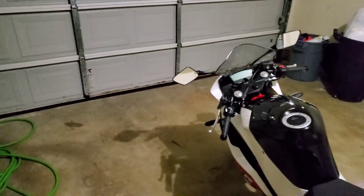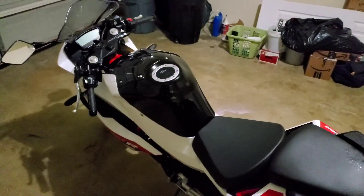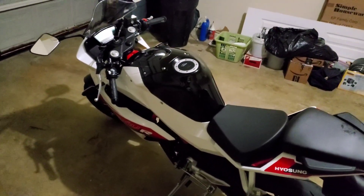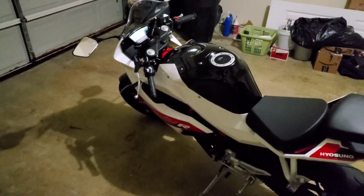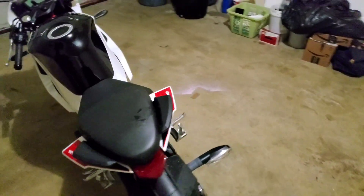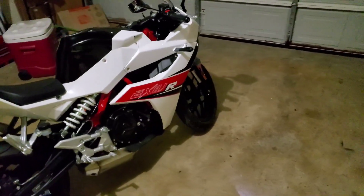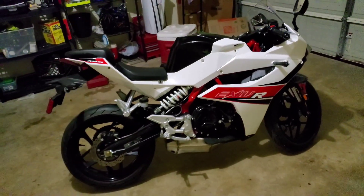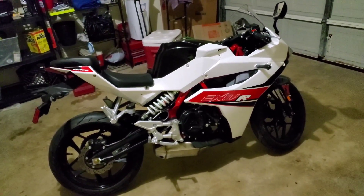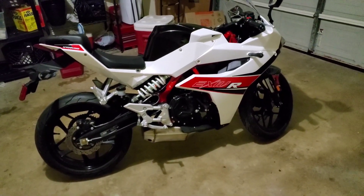Bichon also makes that dual sport motorcycle — I'm not talking about Bichon Bros, it has the same engine but it looks better as a dual sport. So I ordered that motorcycle from GoKart USA, and please pay attention to this part: I ordered it from GoKart USA and I had a super terrible experience with them.